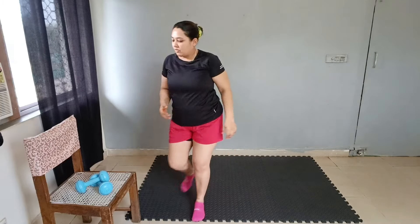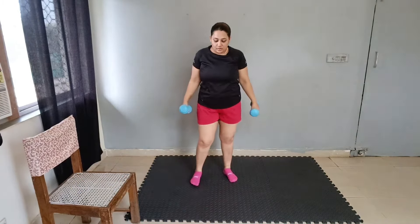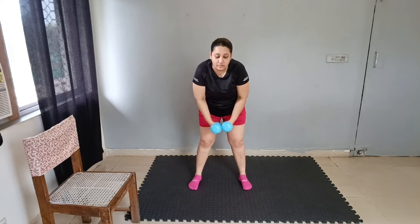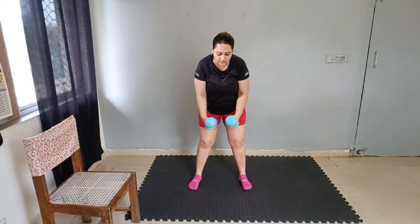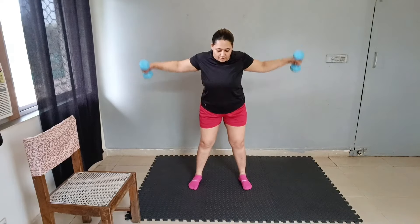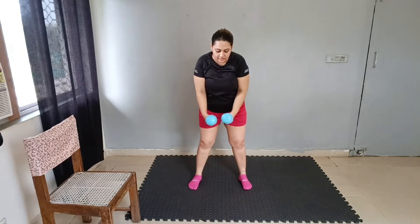Let's get started — let's grab our dumbbells. This is a complete chest workout. Bend down and open and close. Chest plank — 1 through 10. Next exercise.